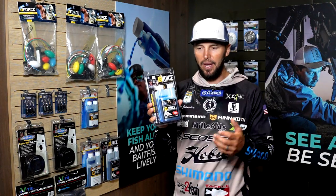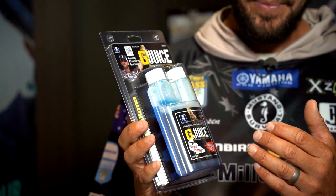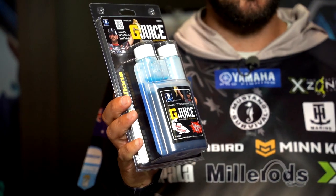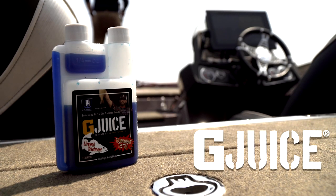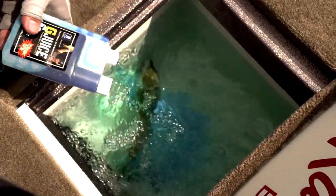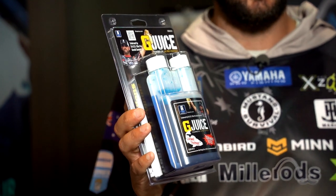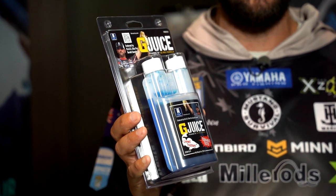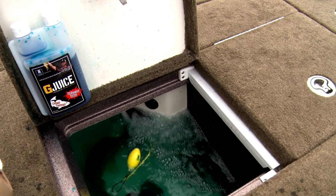My next step is G-juice. We just fished Smith Lake — we had 100-degree weather. Adding G-juice just takes all those little things that are in the ice, chlorine and stuff like that, and it just calms the fish. It puts that little bit of darkness in the water, and the fish just calm down. Three days over Smith, literally in 100-degree water, I couldn't catch the spotted bass out of my livewell — they were so happy and so healthy, and that's what I want when I weigh those fish in.